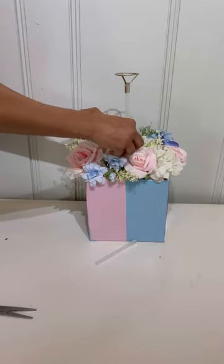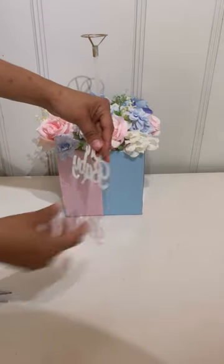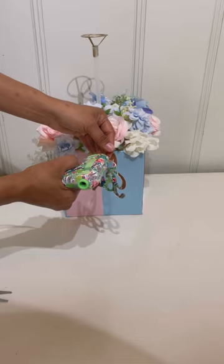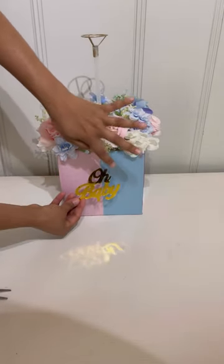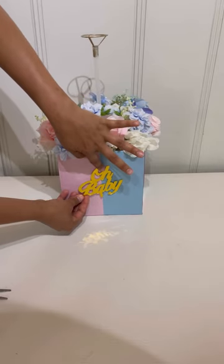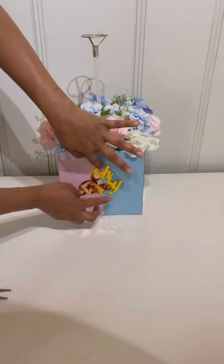I have this sign that says 'Oh Baby.' You can get a sign that says 'boy' or 'girl' — I couldn't find one, so I'm using the 'Oh Baby' sign. I'm going to place it in the middle. Make sure you do it straight — not crooked like me!